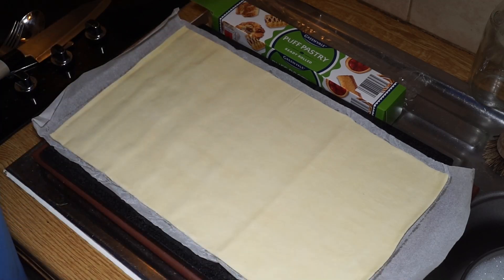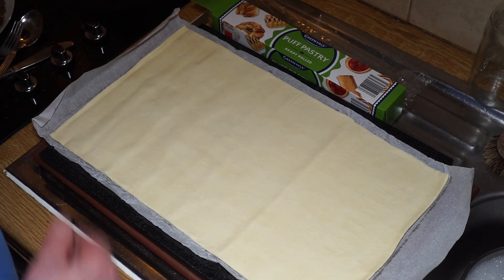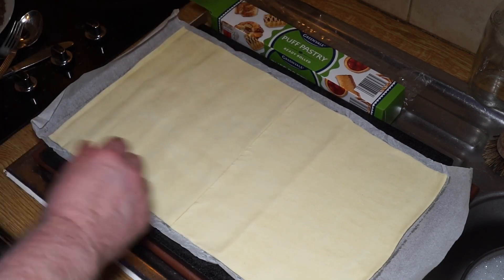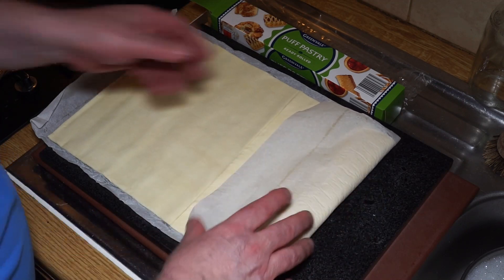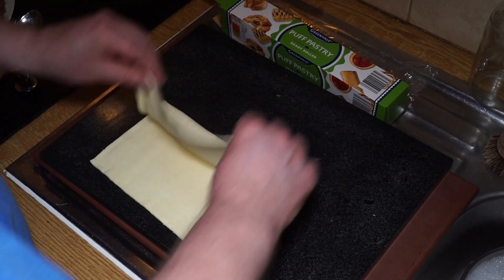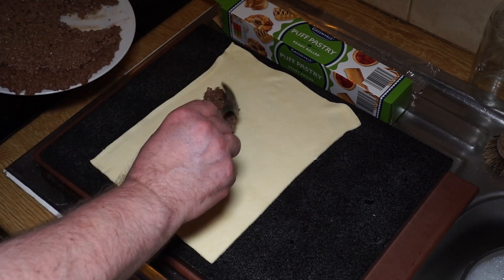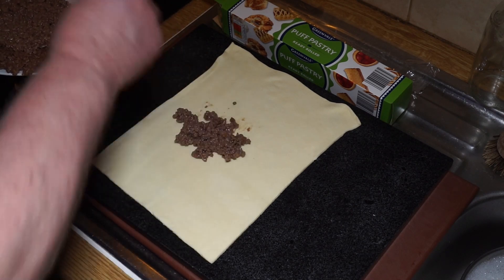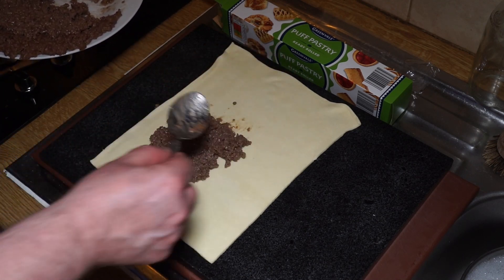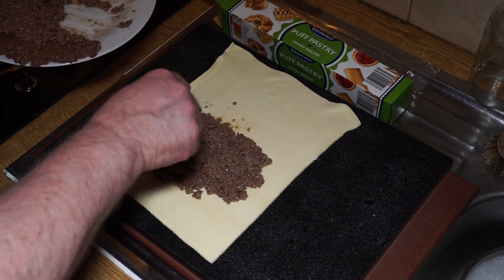I've got the puff pastry sheet rolled out — it's quite generous in size. My meat filling has cooled off nicely. The first thing I want to do is cut this sheet in half. Then I lay the sheet out because what we're really doing is folding it over the filling. I take some of my filling and place it in the middle and toward the front end. If you were buying these in a shop that's about as much meat as you'd get, but we want nice ones with plenty of filling.